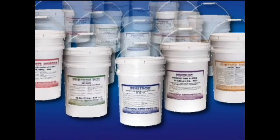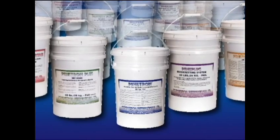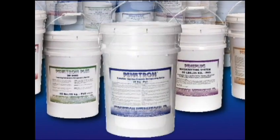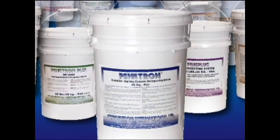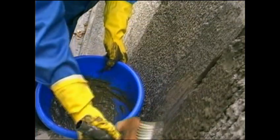The Penetron system consists of five different products, each designed to suit a specific application. Penetron, the original product that gives this crystalline system its name, is applied as a coating by brush or spray onto new or existing concrete structures.